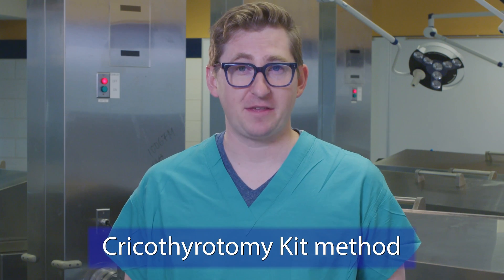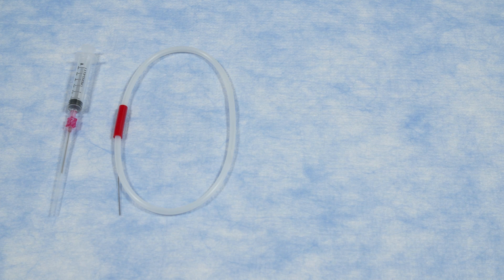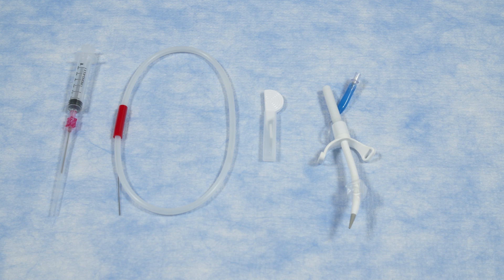Most cricothyroidotomy patients will need additional procedures to ensure a safe and stable airway moving forward. The second method requires a special cricothyroidotomy kit. In this case, we will demonstrate the use of a Cook emergency cricothyroidotomy catheter set. Emergency physician Dr. Katherine Mayer will show you the components of this kit and demonstrate the modified Seldinger technique. The equipment needed includes a trocar needle and syringe for entering the cricothyroid membrane, a wire that will be advanced through the trocar needle, a scalpel for enlarging the trocar wound, and a 6.0 external diameter cricothyroidotomy tube with removable dilator.